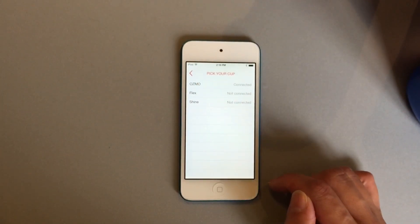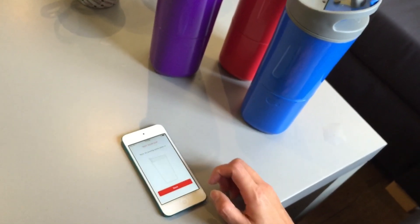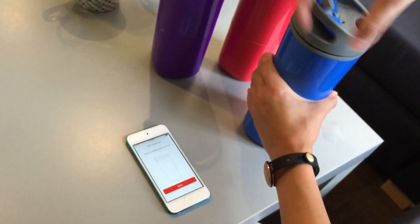We skip the tour and then link Osmo to your app. Once linked, it will show the vibration and the lights on the cup so you know it's linked. Now let's try to pour some water into the Osmo cup — open it up.